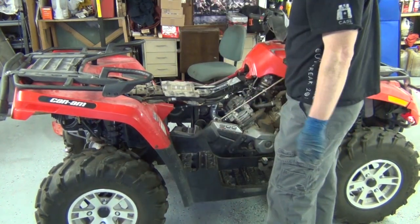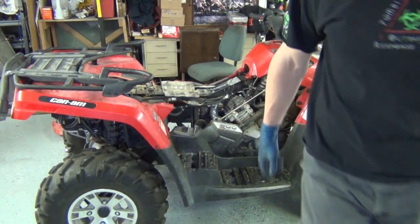Much better! I think we can throw the seats on. You know the drill - click like, click subscribe, leave a comment. Thanks!